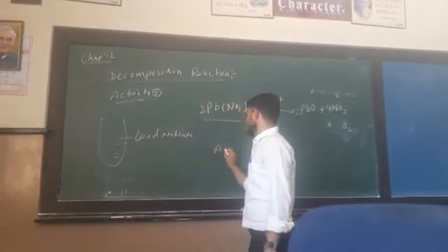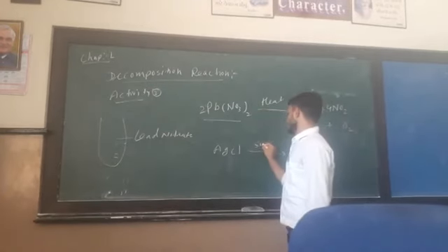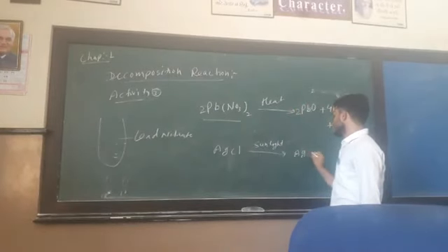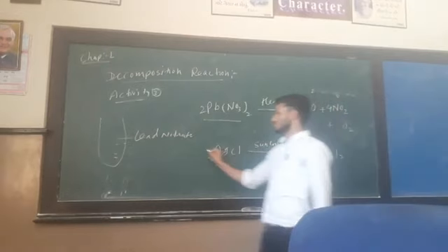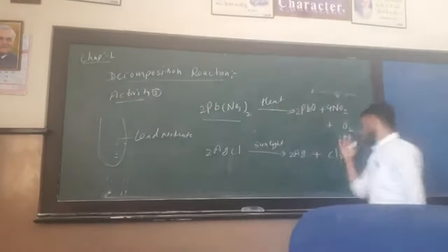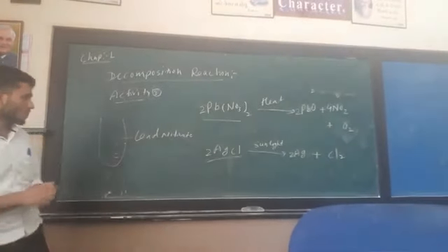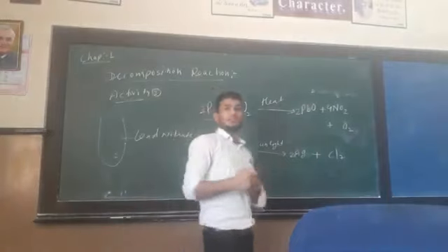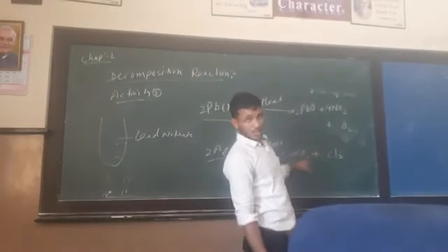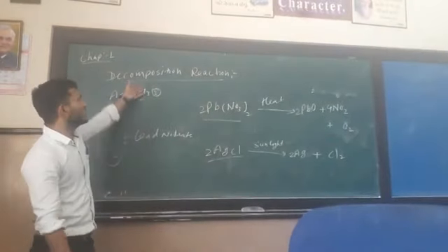The next example is silver chloride. When silver chloride is exposed to sunlight, it breaks down into silver and chloride. You can observe the color change — silver chloride turns grey-green. Sunlight causes the breakdown, which is a single reactant breaking down into two products. This is called a photodecomposition reaction.